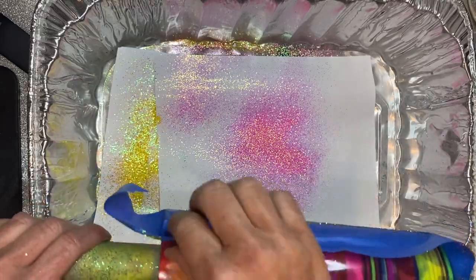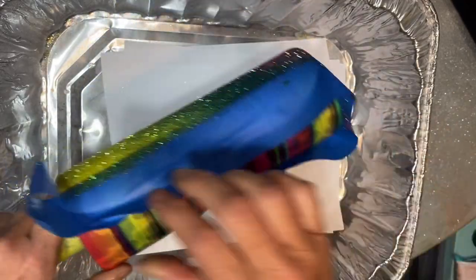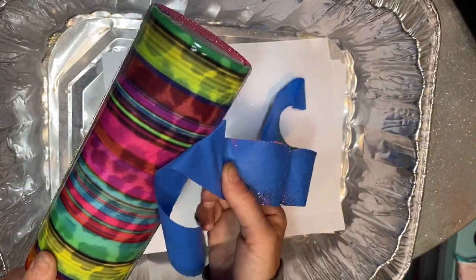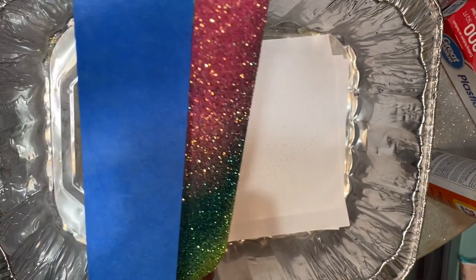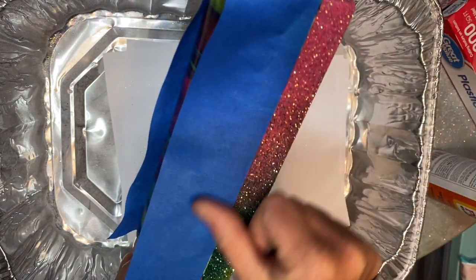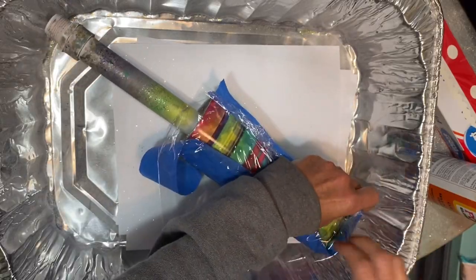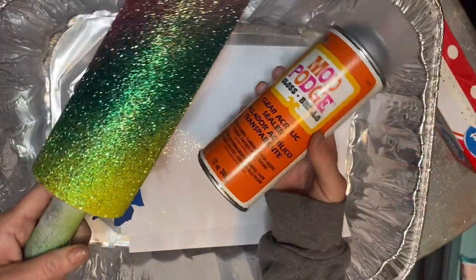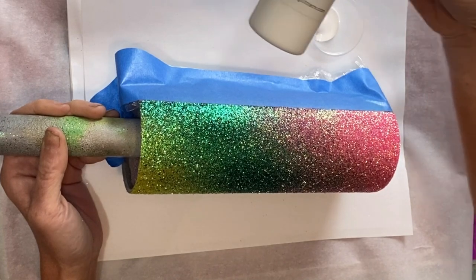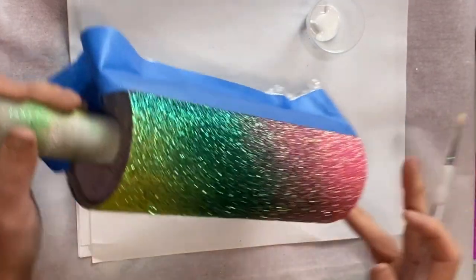After getting them glittered, I dust off any excess and pull my tape back — I actually don't fully remove my tape right away. I go back about an hour later to pull it off, just to make sure the glitter has set well and I'm not going to mess anything up. Once it dries I let that coat dry about six hours, then I go back with another row of tape offset just slightly, use my plastic wrap again, and apply some Mod Podge spray sealer — a clear acrylic sealer — over the glitter side before painting my leopard spots.